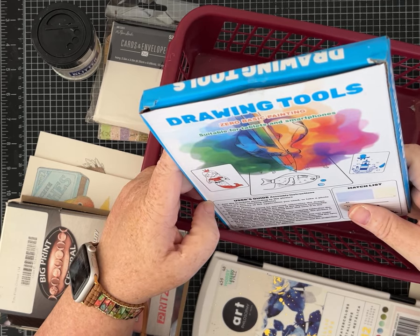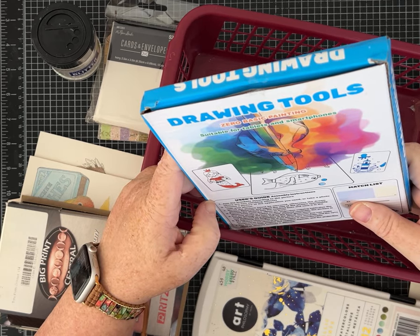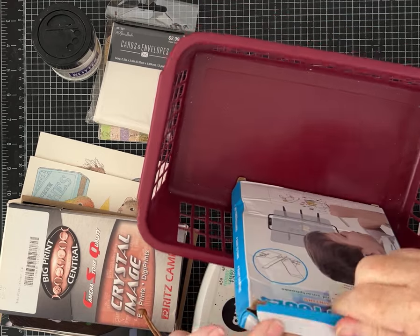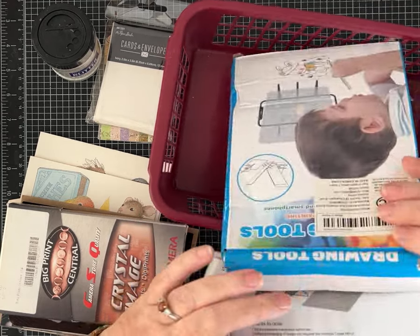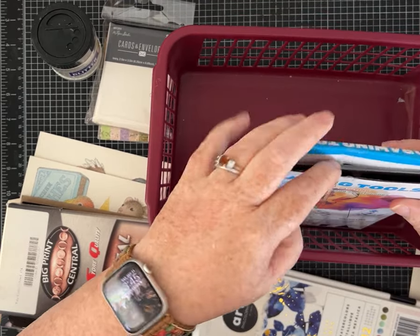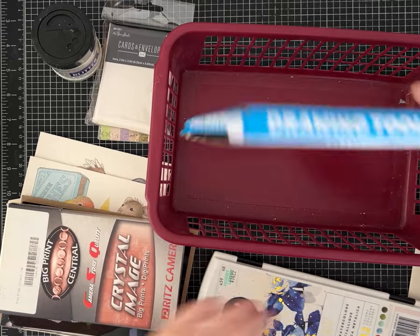Drawing tools — suitable for tablets and smartphones. No idea. Maybe you lay it over — I don't know. I'll have to do some research on this, not something I really know what that is.